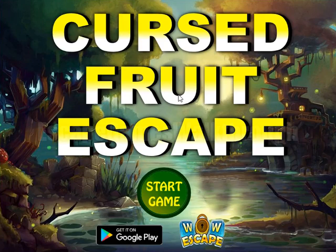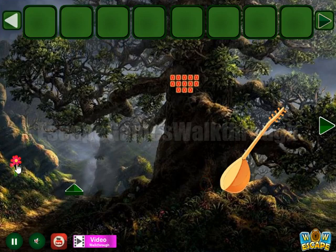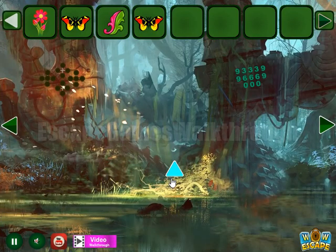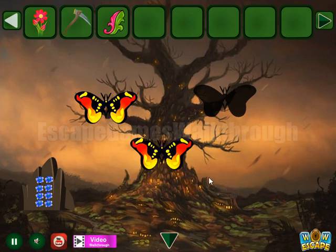We are playing Cursed Fruit Escape by Wav Escape. Let's begin. Here we can take a flower, going to the right. Let's take the butterfly, another butterfly, now going up there to leave it here and get this.